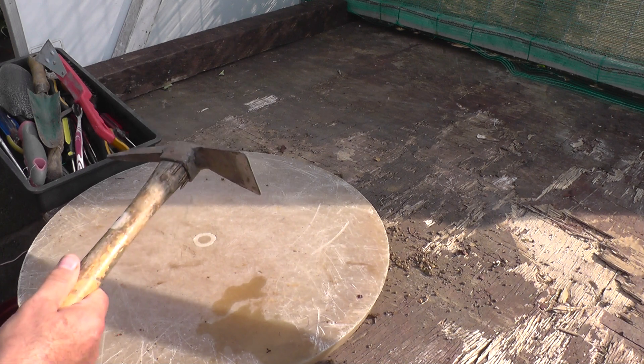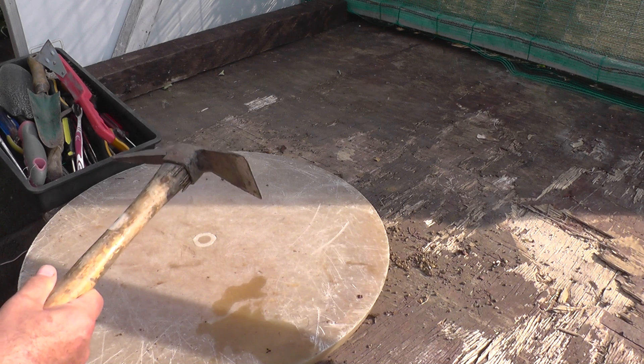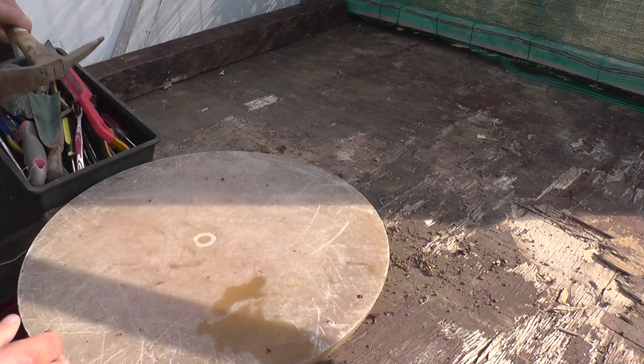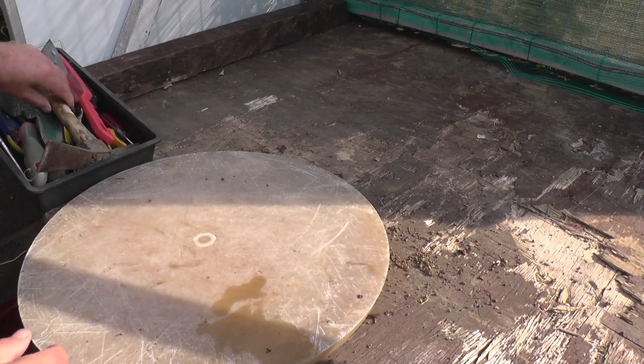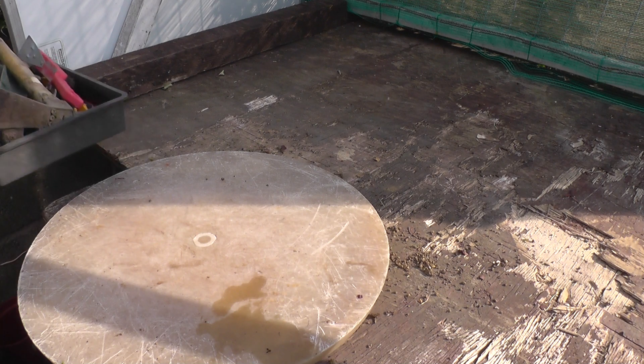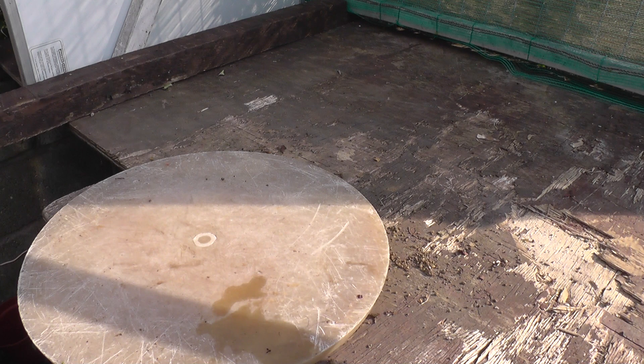I've got a squirrel in the garden that likes to plant acorns and forgets where he plants them, so in the spring the ones he's forgotten sprout up and I'd use that mattock to dig them out. That's what I started with and it kept me going for two or three years, probably until I started to get a bit of a better collection. From that stage you then start to buy a few tools here and there.